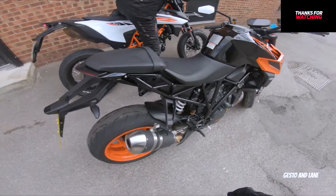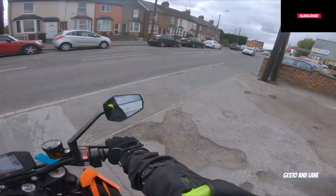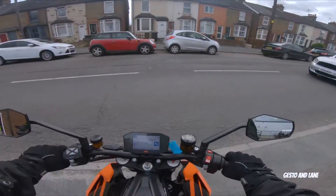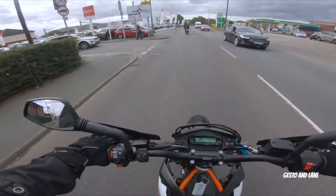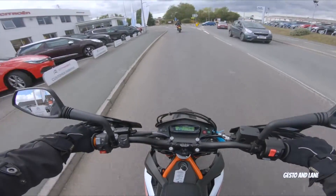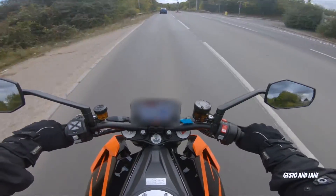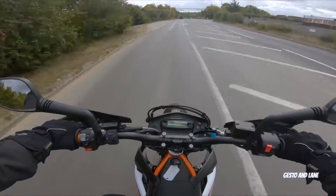I've got to say it's a lot slimmer than I thought. It doesn't look like a 1290. So this is my first time on a Super Duke — this sounds lovely. This is very different for me though; the foot pegs and everything are in a completely different area. I can't believe how smooth this is. Oh my god, this is totally different.